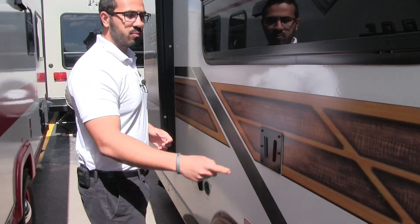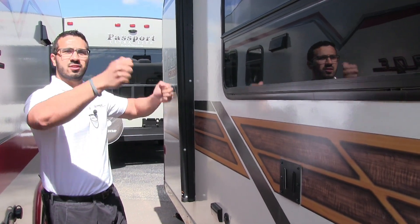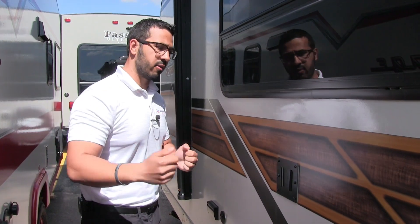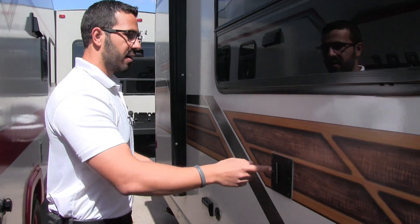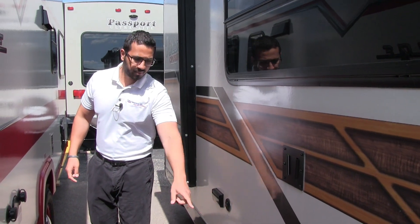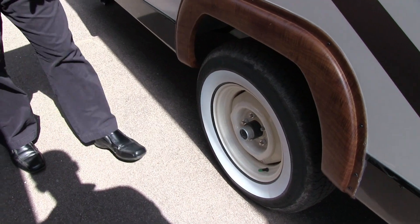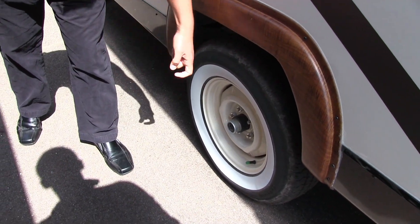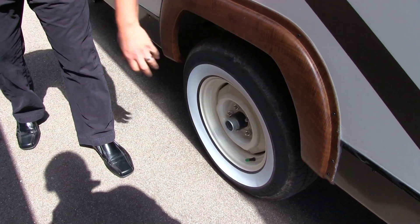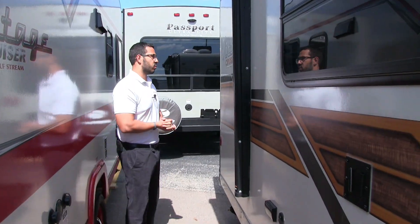There's an outside TV bracket if you want a TV — the bracket inside actually just comes right out with the arm and everything. You can slide it in right there and you'll have your outside TV; the hookups for that are right over here. Right down below you'll see nice white walls and a cool-looking tire. They are easy-lube axles with nitrogen-filled tires as well.